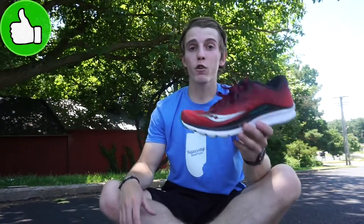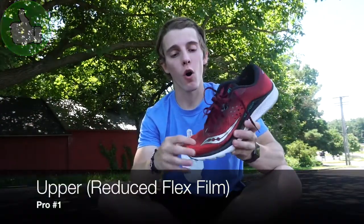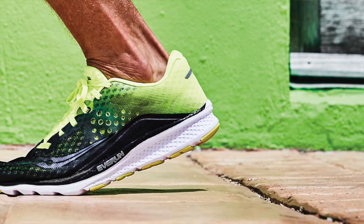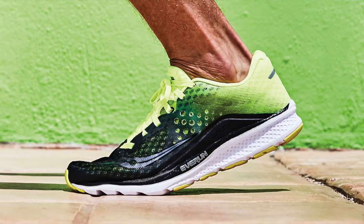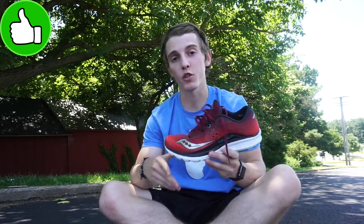So let's get into what I like and dislike about the Sulcany Canvara 8. My first pro is going to be the reduced amount of flex film on the Canvara 8 compared to the Canvara 7. It just makes it that much more breathable, that much more flexible, and that much more comfortable of a shoe to wear.